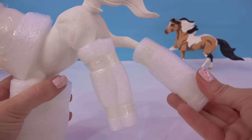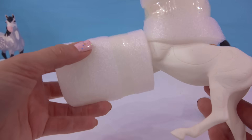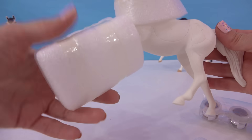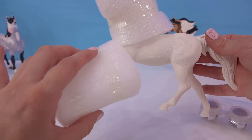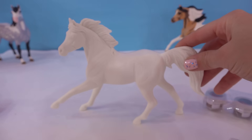Look at it all wrapped up. Take off one leg wrap, and the next one, front legs. Careful. I'll just cut. I want to make sure it did not break because it is very, very fragile. And now the head. Yes. Perfect.